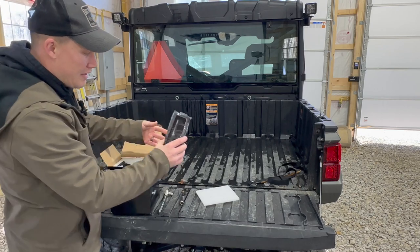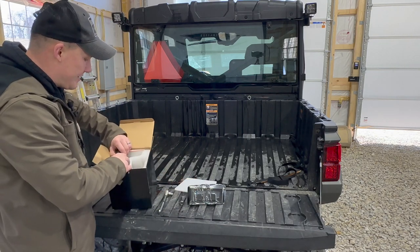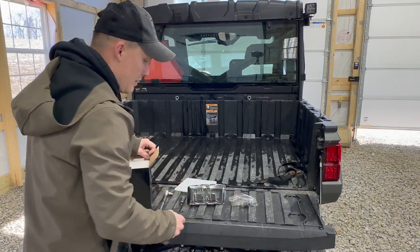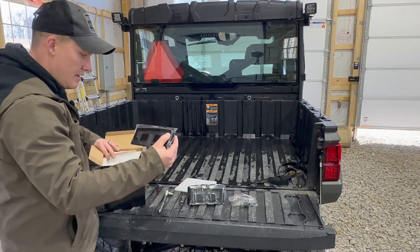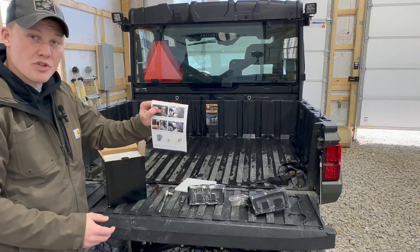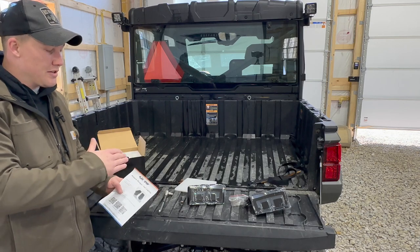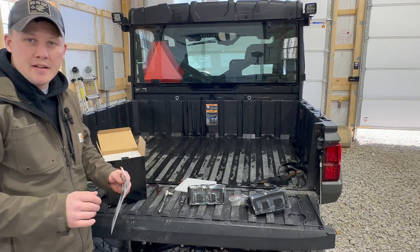When you pull these out, you're going to have your two taillights, really nicely packaged in foam so you don't have to worry about them getting damaged during transit. It does come with four bolts that will replace the OEM bolts from Polaris, with a nice plastic cover so they won't get scratched. It also comes with instructions for installation. We want to get you a good installation video and brightness comparison. We'll install one, leave the OEM on the other side, and show the difference at night.